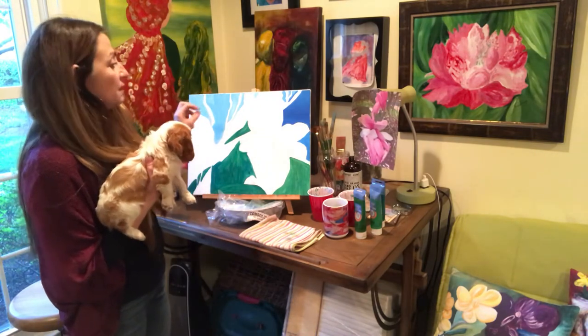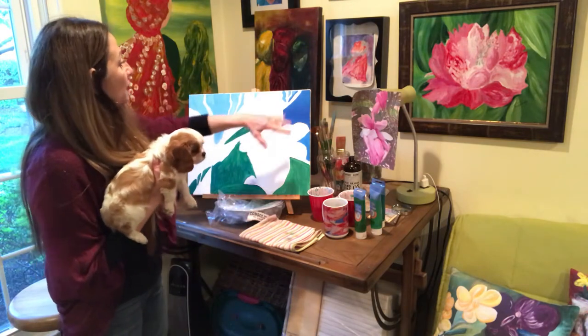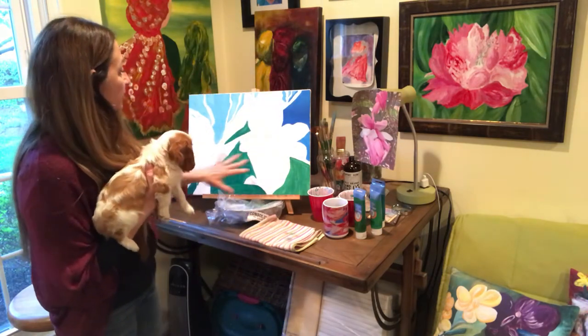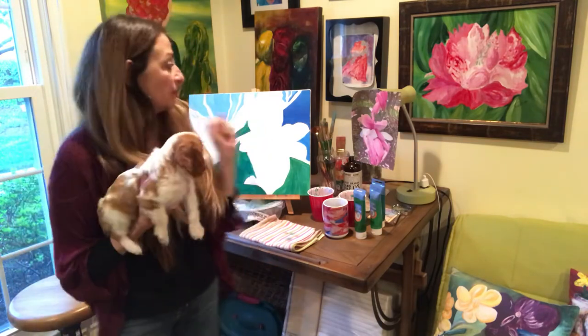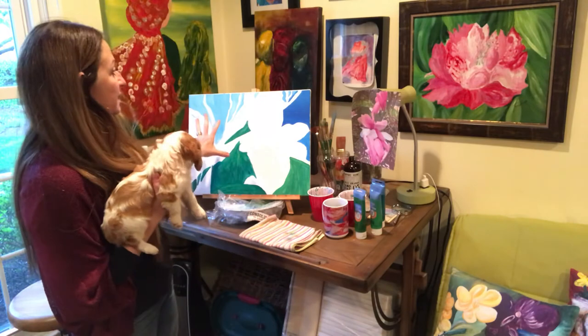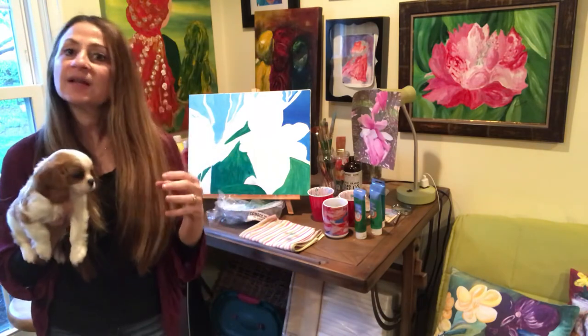We painted the background — blues on top, greens on the bottom. So if you are joining us tomorrow, please have this done so you can catch up to the class.